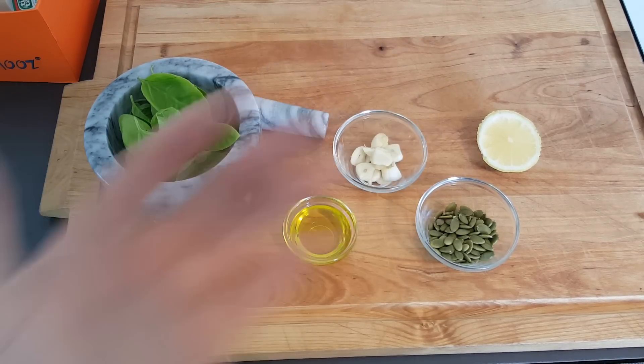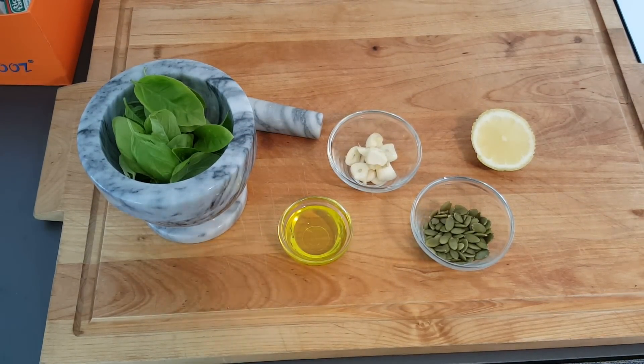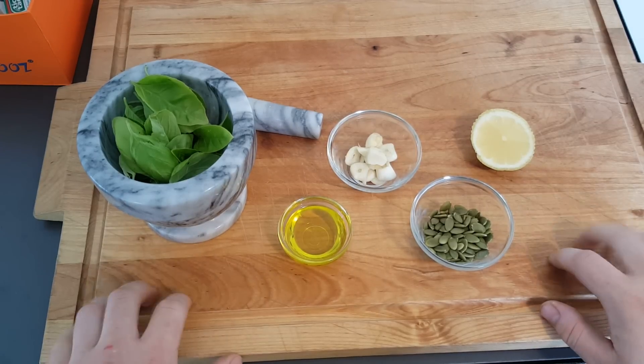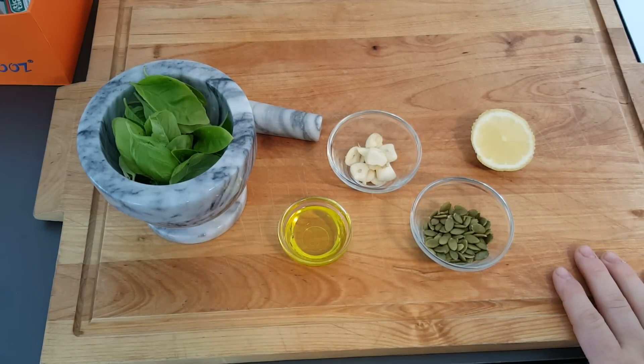Hey, what's up guys? As you can see, this is not a Yu-Gi-Oh!, Magic, or Pokemon video. This is my first attempt at an ASMR recipe.